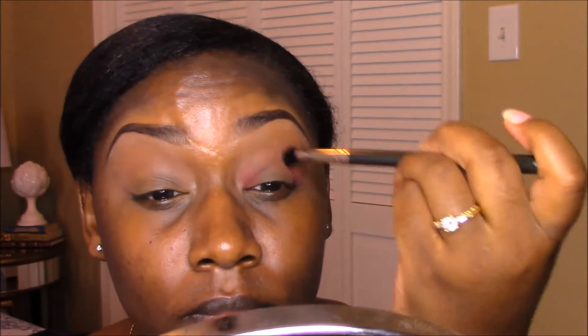Here I'm taking a 224 brush by MAC and blending Frappe by Makeup Geek into my crease as a transition color. Then using that same brush, I apply eyeshadow to my inner and outer eyelid, sweeping the two areas together across the lid while leaving the center bare. This eyeshadow is called Bitten and it's also by Makeup Geek.